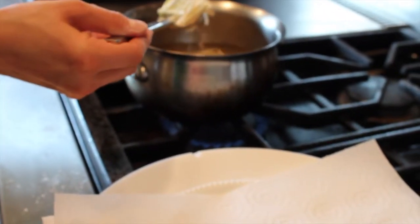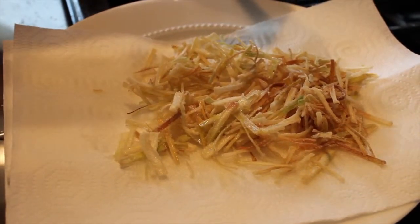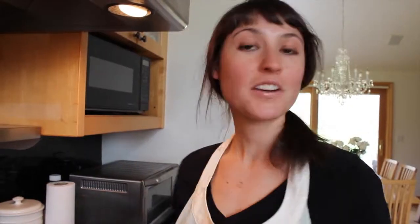Once they start to get a little golden brown, just take them out with our slotted spoon. We're going to set these aside while we finish up our ragu. Now that our leeks are fried and our ragu is about five minutes from being finished, we're going to chop up our spinach. Since we're using baby spinach, it doesn't really need to be a fine chop — it's kind of just a rough chop. For this recipe, I'm going to use about five cups of spinach, give or take, depending on how much you want in the ratio.